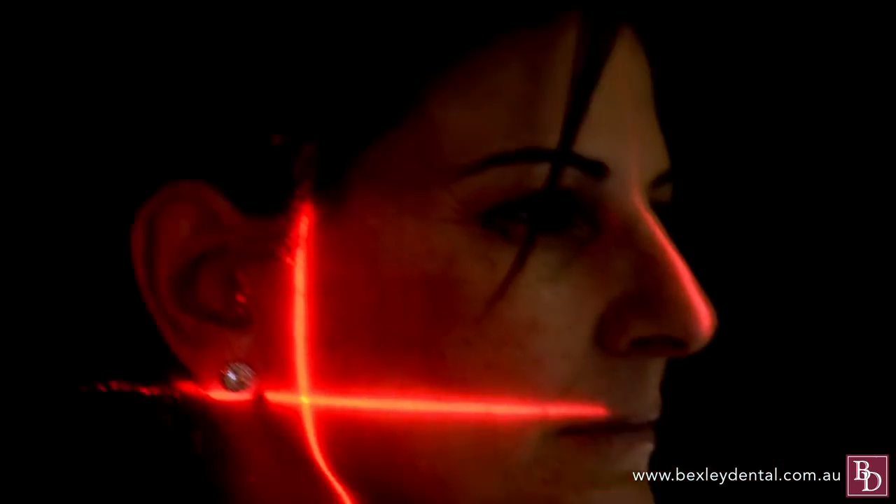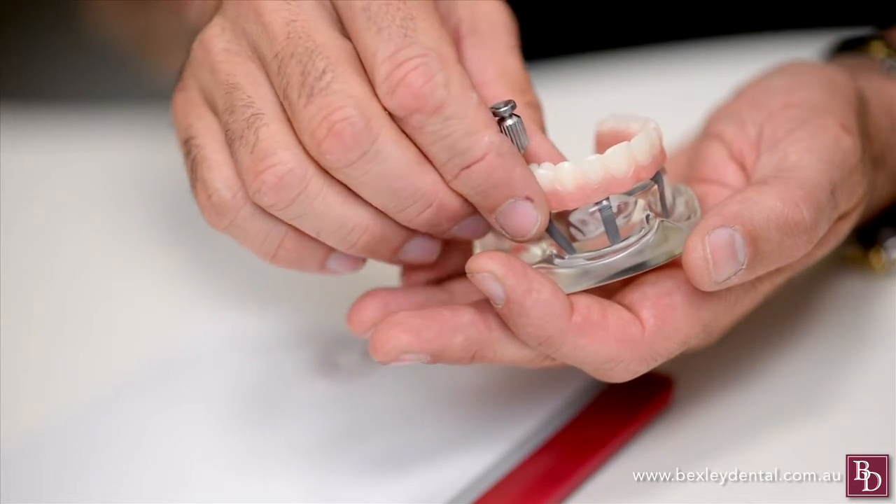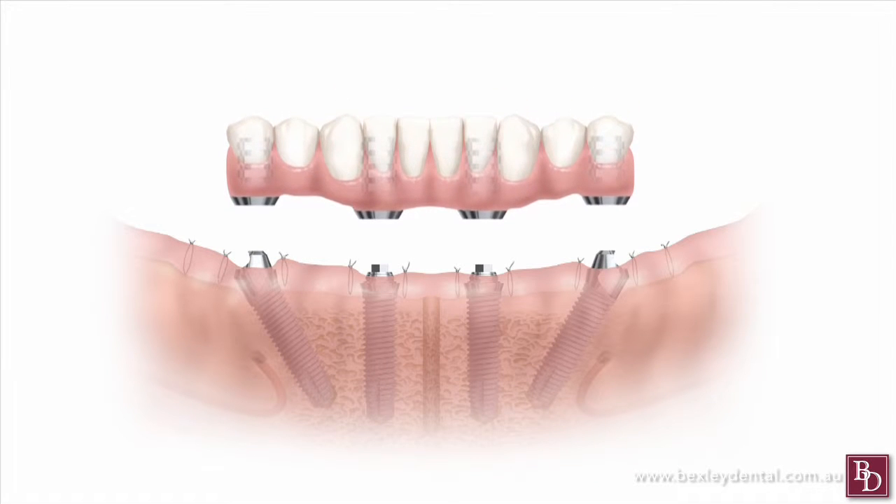Advancements in implant dentistry mean that today it is possible to secure a full arch of teeth permanently with the procedure known as All On 4. All On 4 is a dental implant technique for the total rehabilitation, replacing a full arch with a prosthetic bridge supported by four implant pins.